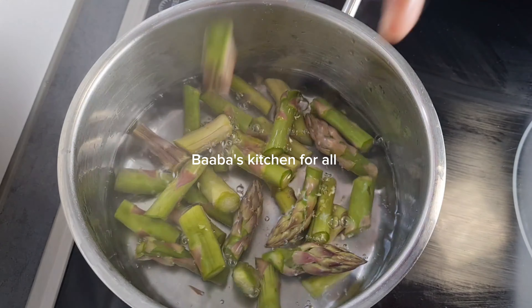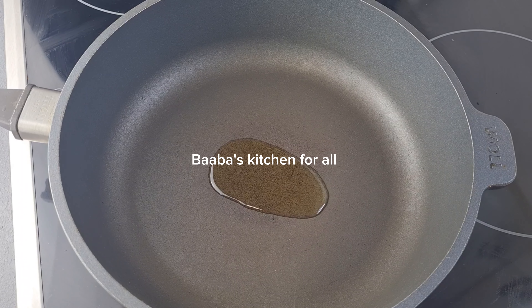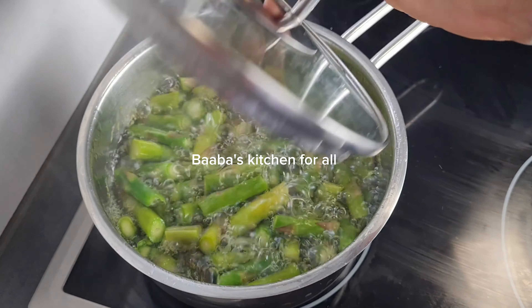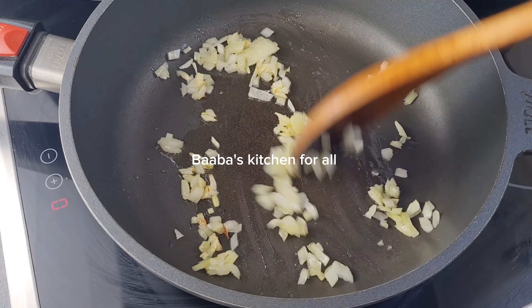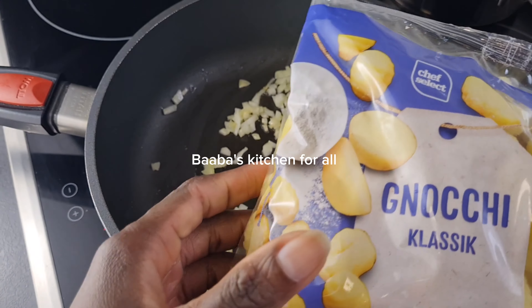I have water here and I'll go ahead and add my asparagus and add salt — we are going to boil it for just two minutes. Into my pan I added oil and also the chopped onion. Back to the asparagus: it's been two minutes, I'll take it off. I stir the onion together.